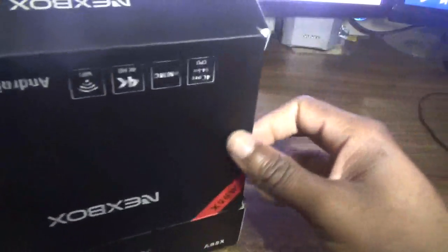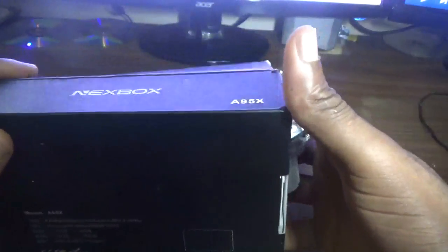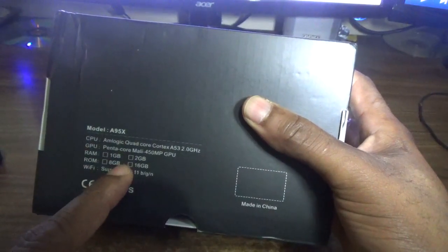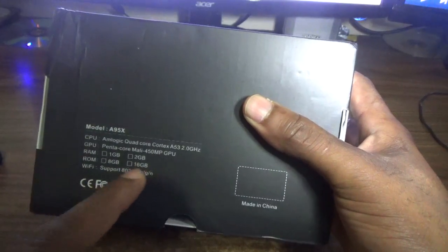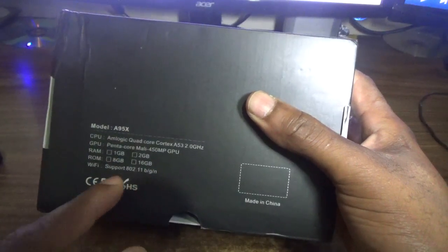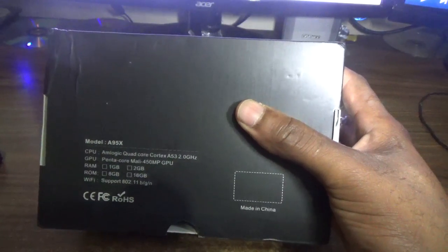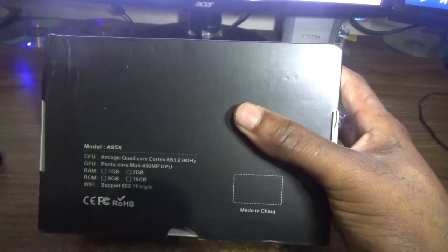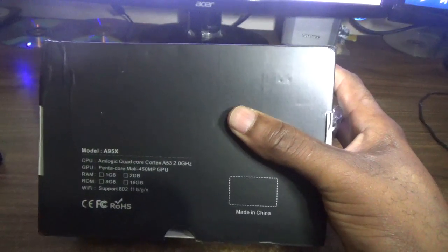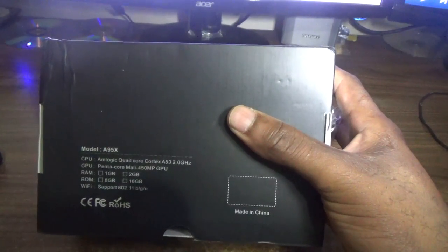In terms of specs, it is a 4K box. For graphics it has 1GB of RAM, 16GB of internal storage, wireless B/G/N connectivity, and the CPU is a Cortex-A53 quad-core running up to 2GHz — so that is really fast.